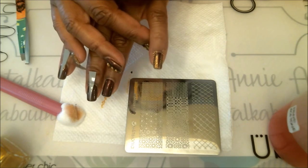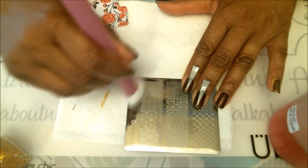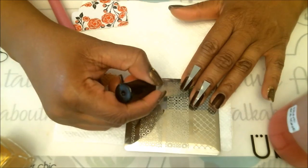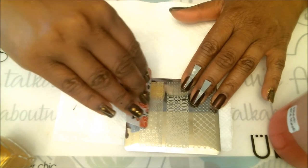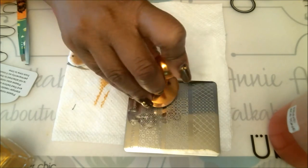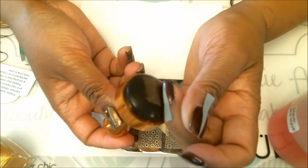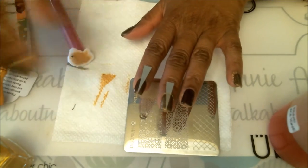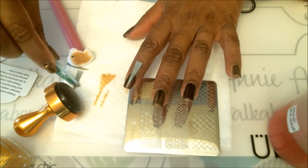I like to clean my stamping plate between every swipe just to get a nice clean pickup. Sometimes you have to do it more than once. These polishes tend to dry a little faster than others, so sometimes it takes two or three tries to pick up the image. Work quickly with this polish — press down and pick up — and let's continue.